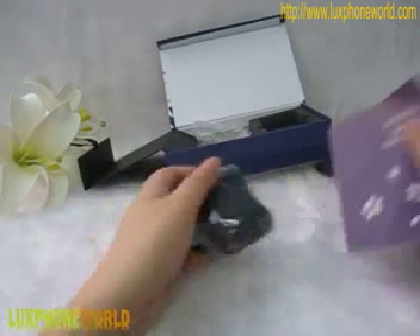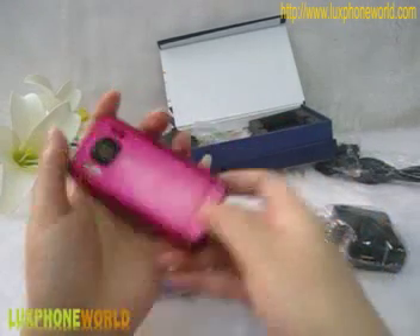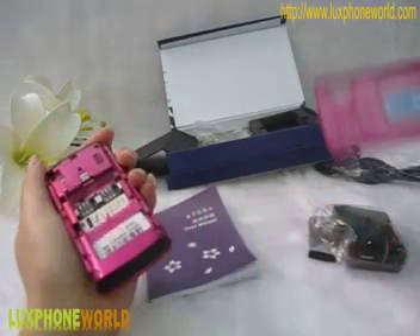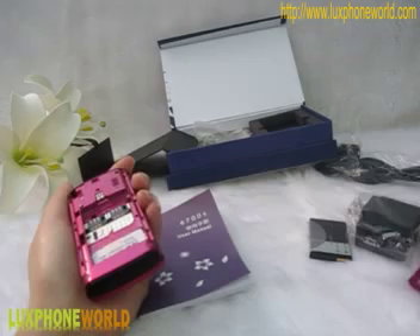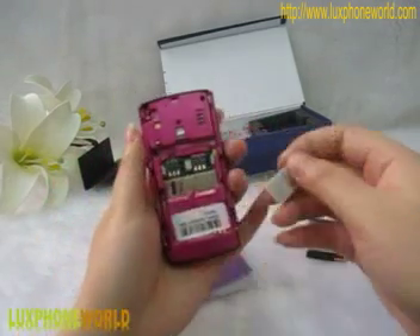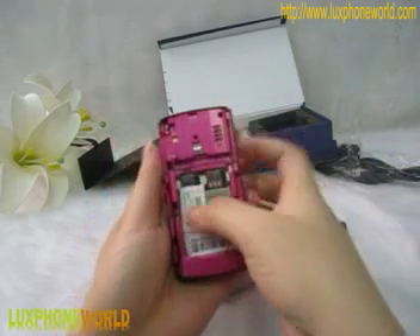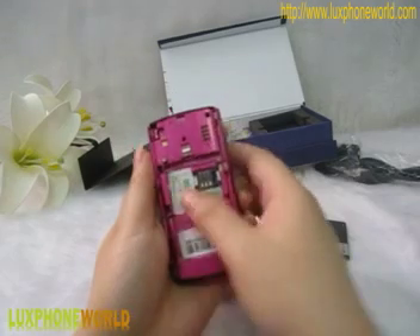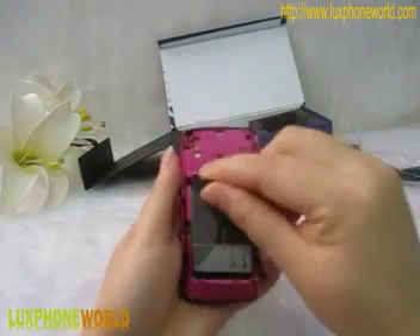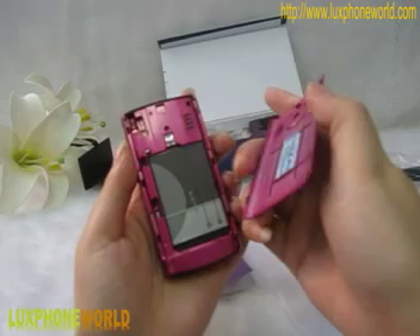Now I will show you how to use this Nokia mobile phone properly. First, release the back cover and push like this — it's very simple. You can see the battery slot for you to use the phone. Then you put your SIM card in. You can choose one or two SIM cards; both are okay for the phone. And then put the battery into the Nokia phone, and then close the back cover.